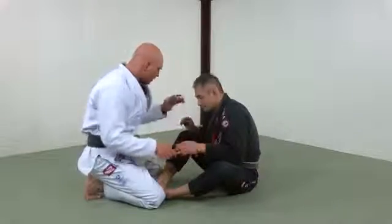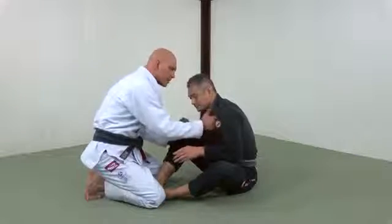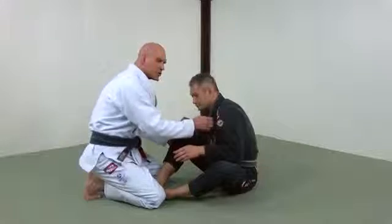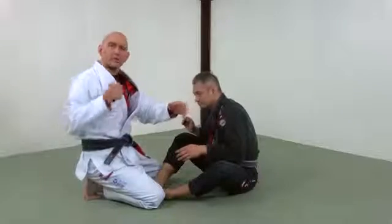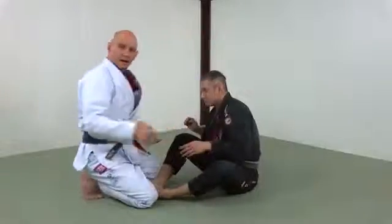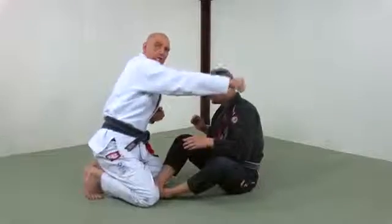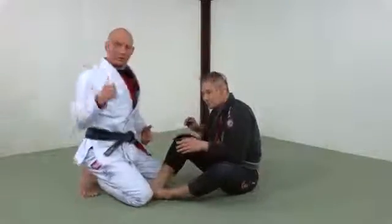Your opponent is there in butterfly guard. I'm going to grab his knee with one hand and his lapel with the other. Then simultaneously I'm going to do three things: punch, pull with my hand, and back kick with my leg. It's like a kung fu movie where you're punching, knocking somebody out in front and knocking somebody out in back.